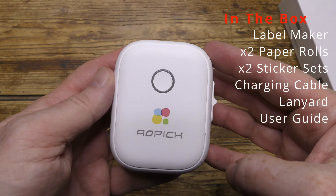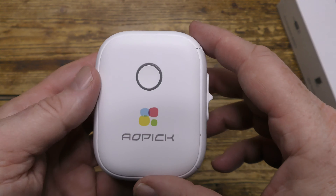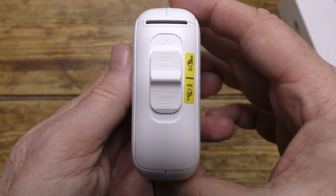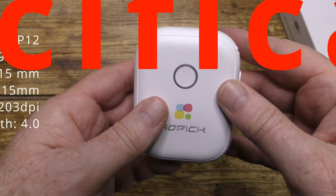Let's have a look at the bottom side of the box. Here's the printer itself with a single button on the front which also doubles as the status LED — red for charging and green for ready to work.